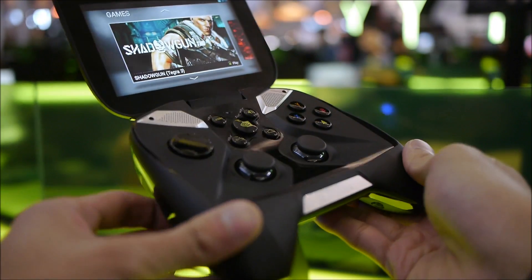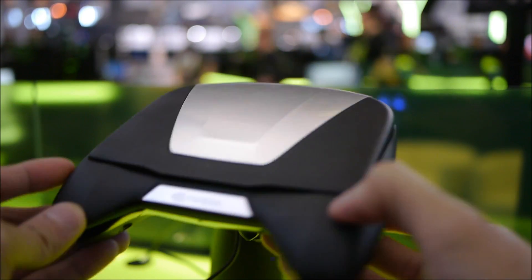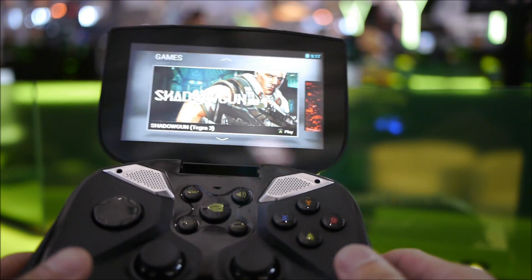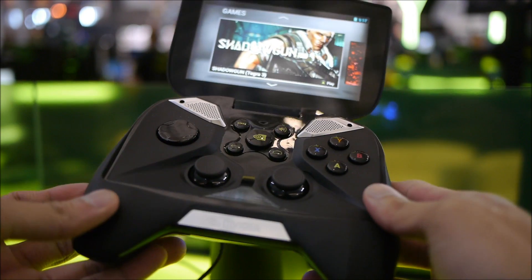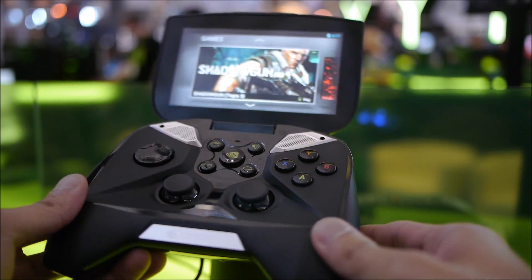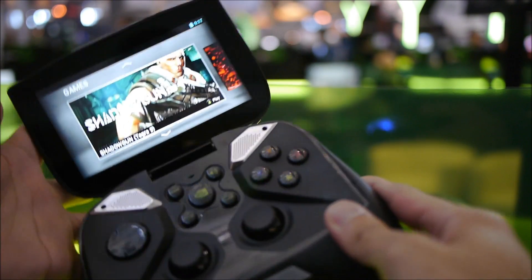If you guys don't know, this is the portable gaming console from NVIDIA featuring the NVIDIA Tegra 4 chipset. On top of that it has a large 4.5-inch display, 720p, 1280x720. This is meant to be a portable gaming console. It's going to feature 4G LTE connectivity so you can get fast data speeds, so when you're playing games, multiplayer, stuff like that, you're going to pretty much have an instant on-the-go experience.